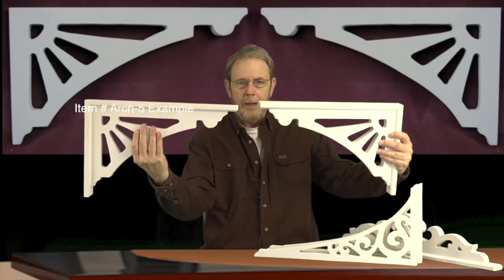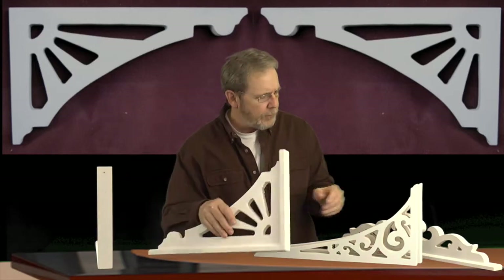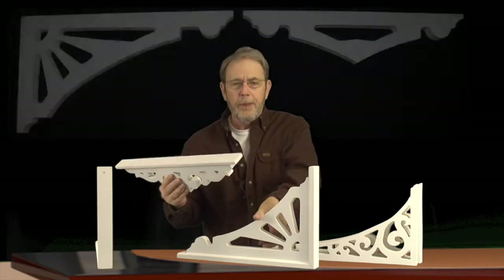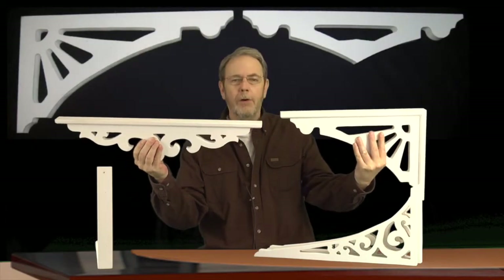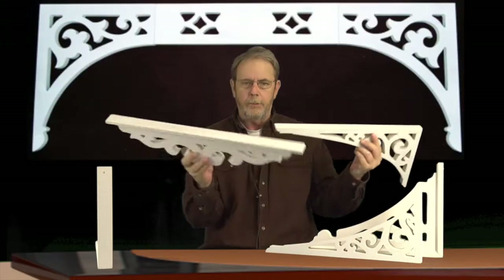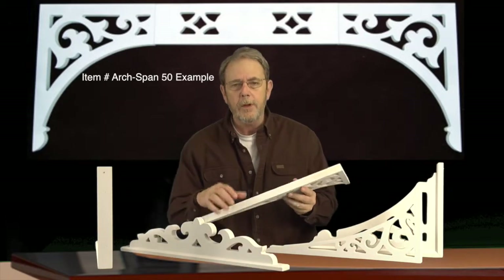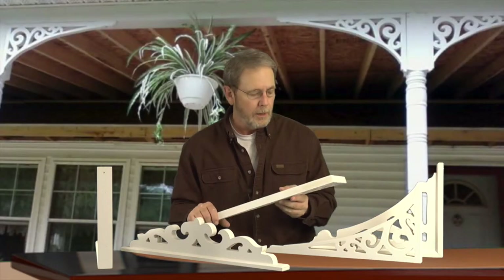This is the Arch 5 system — a more heavily rounded type arch. Another thing that people do a lot, particularly on your long archways, is to put something in the middle. Let's say this is 14 feet long — you can put some of these bracket buddies in between them. I've got them that match the different types of brackets. You can add one, two, three, or four of them across. It's a way to break up a vast expanse and still have that illusion of an arch going across your archway.